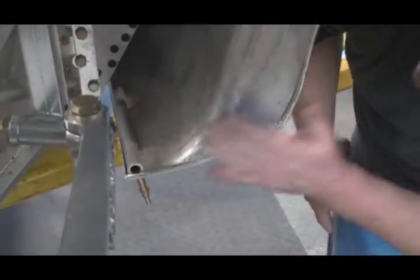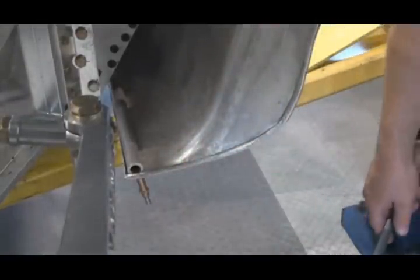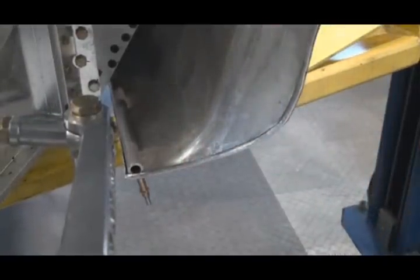We'll do some more cleaning and sanding. We'll polish that right up. There you go.